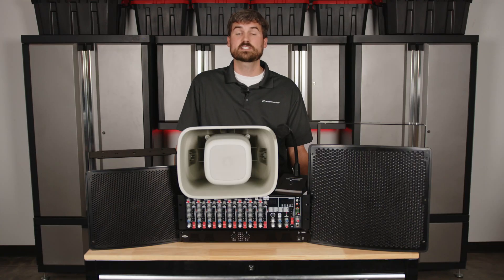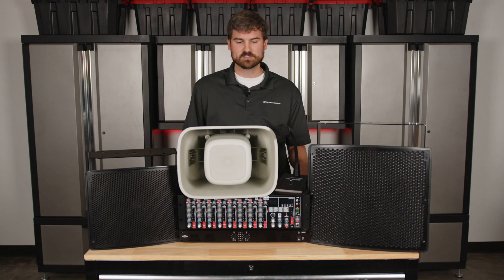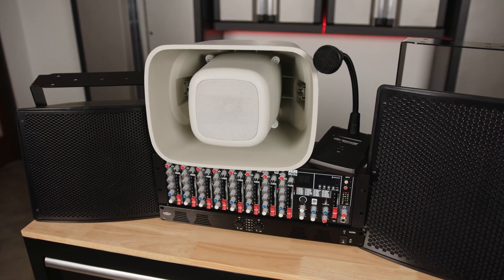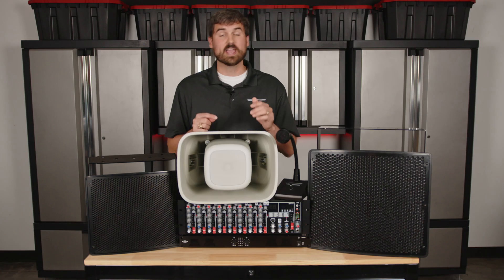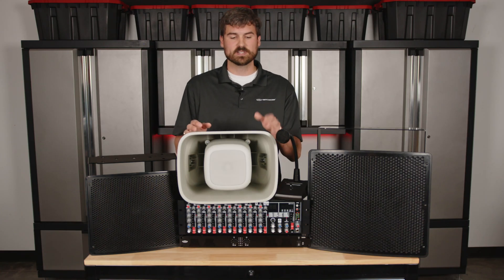The first thing to consider is speakers. What type of speaker do we want to use? Here in front of us we have some different options — I'll briefly go over each one. Here in front of me is the H6. This is more of a horn type speaker, great for paging and announcements. It can play music as well.